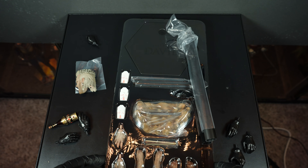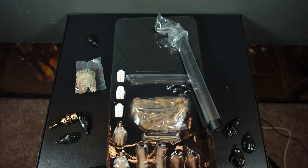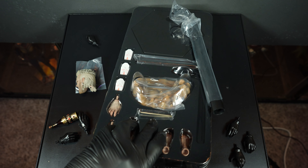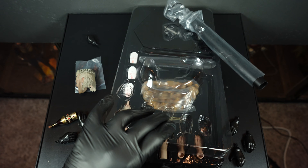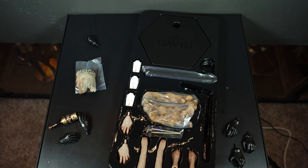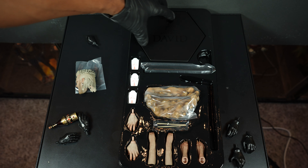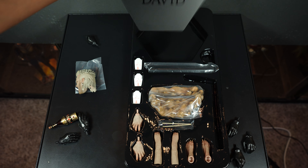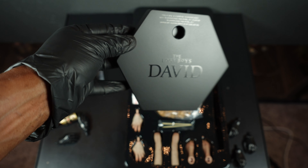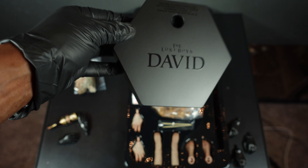Now let's look at the rest of the accessories. First up, the stand — let's get this out of the box. Sideshow, you've got to do better with your stands. You get the stand here — it says 'David, The Lost Boys' in a matte black finish, and that's about it.